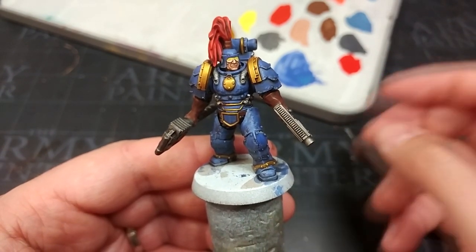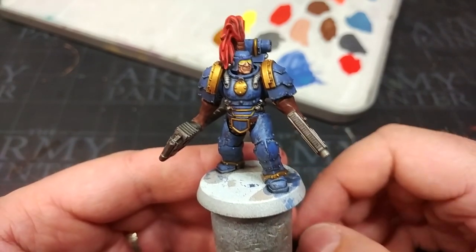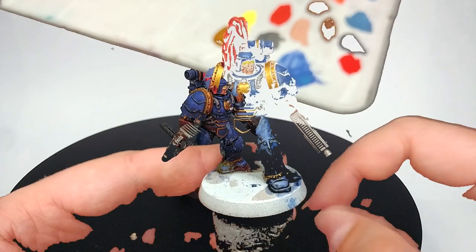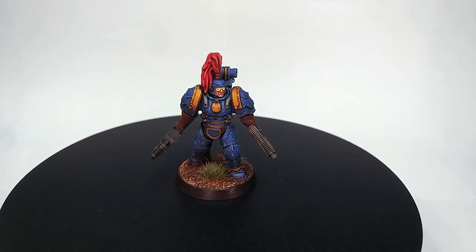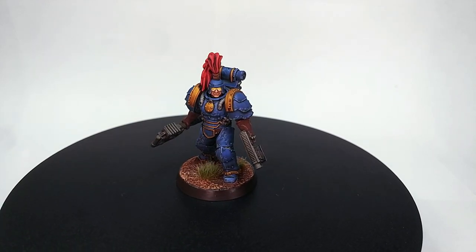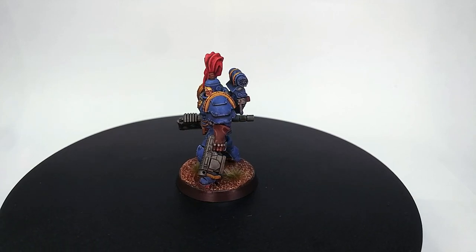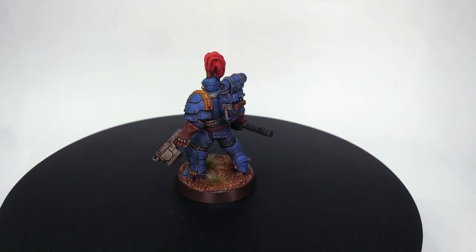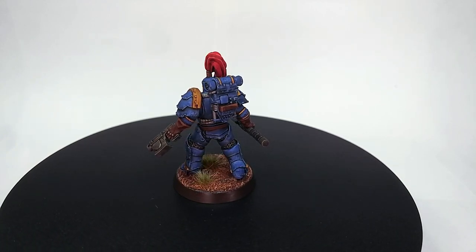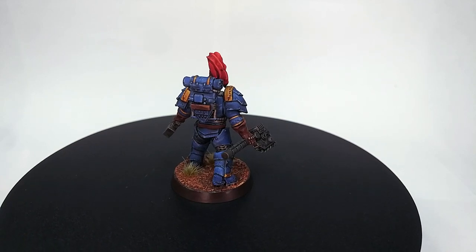I'm going to hit him with a matte varnish and pop a base on. Let's get a look at what our Thunder Warrior looks like when he's all complete. And there at last, our Tempest Warrior is complete. It's worth pointing out that any of these methods you've seen used today will work just fine on any of the other Heresy-era armors — although I do tend to think this stuff looks best on the Mark III, but that's probably because I'm biased. Iron armor is the coolest armor.